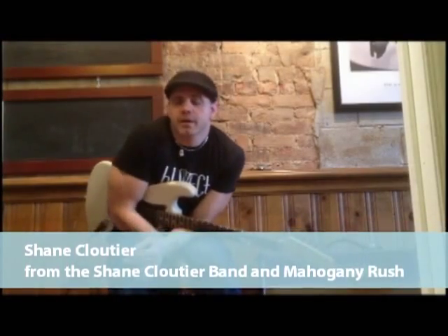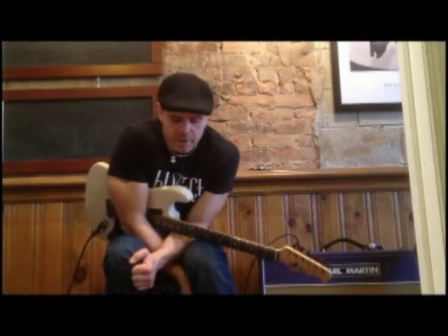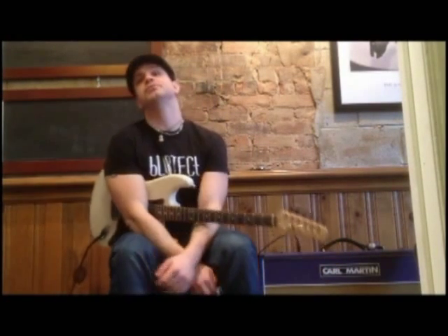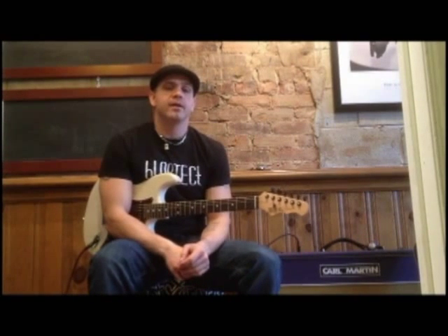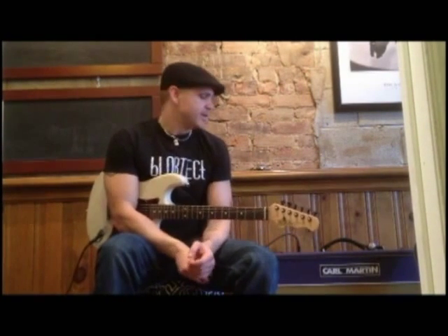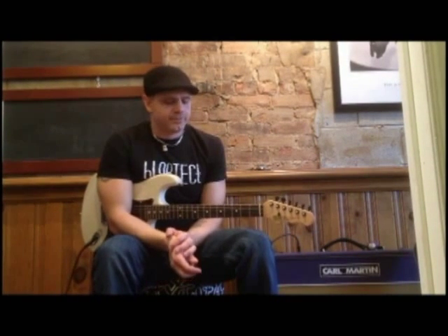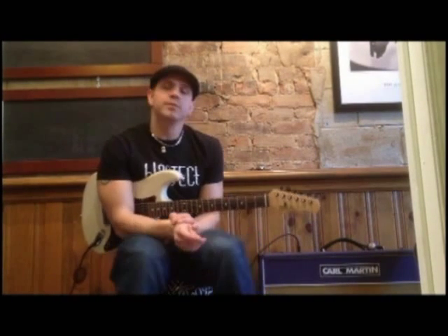Hey everybody, my name is Shane Cloutier from the Shane Cloutier Band and also Mahogany Rush, and I'm here today to talk to you about the Karl Martin Custom Shop 50 Amp. It's a sweet amp. I've been playing it for about a year now and really loving it. It's a one-channel amplifier and very versatile. I like to drive my amps with pedals — the Karl Martin AC Tone is a great one. I'm going to take you through the amp, let you hear the tones, and tell you about my experience with it.